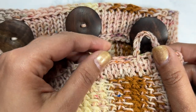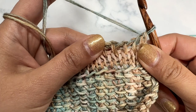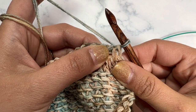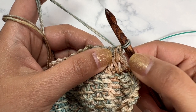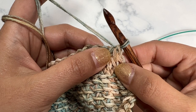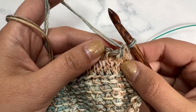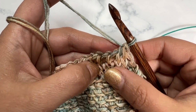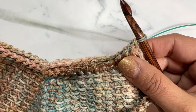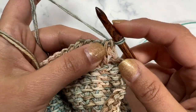I've done three rows of Tunisian knit stitch and now we're going to combine the knit stitch with chains to make the loops for the buttons. I want the buttons to be close to the edges, so I figured out for my 39 stitches and the number of buttons I have how I want to place them — and that is totally up to you.